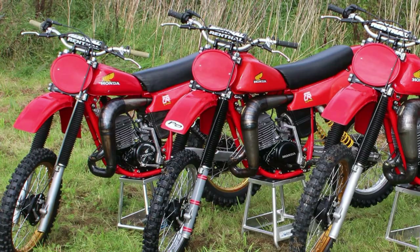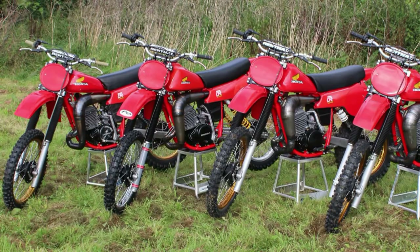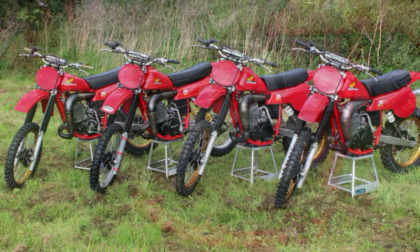If you'd like to read the full story of the build of these machines, just check out issue 55 of VMX magazine.